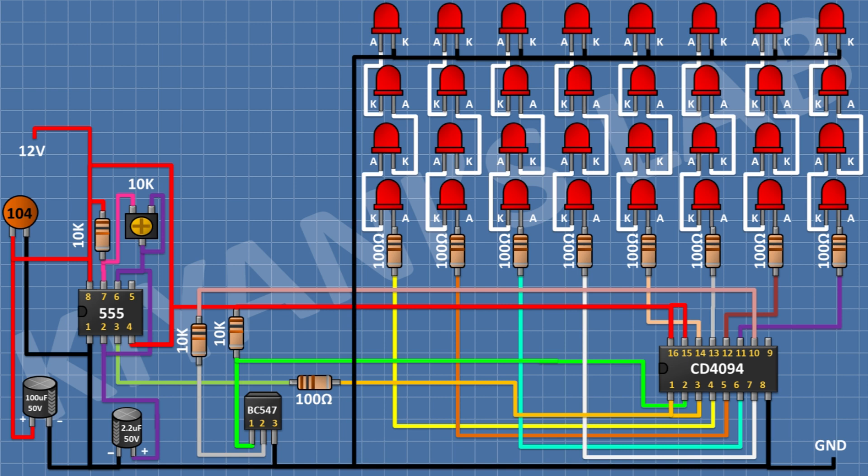So, we have completed all the connections. Now let's test the project. The LEDs should be placed like this.